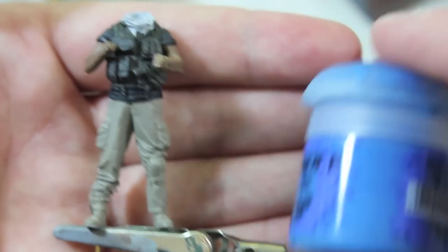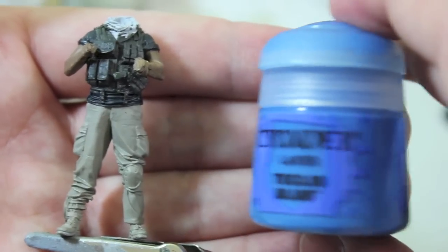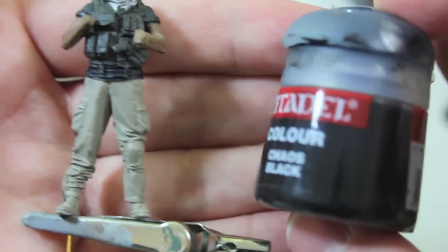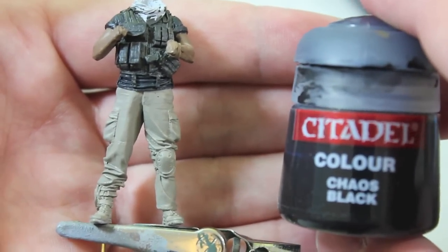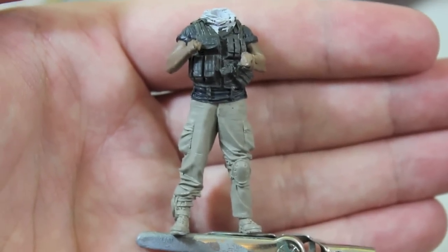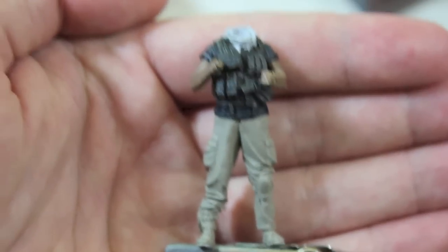The shirt color is actually this blue, but as you can see the blue is a little bit too happy-go-lucky and funky-fresh for a special operator. So I cut it down with black. I really highly recommend that you use black sparingly when cutting down colors for base coats, because no shadow in reality is actually black — they're all variations of dark brown or dark gray. If you just use pure black, like I used to, it can look acceptable on fantasy or science fiction figures.